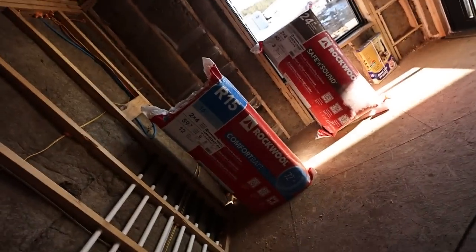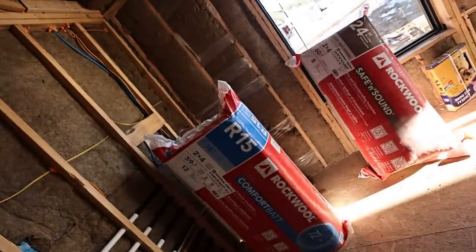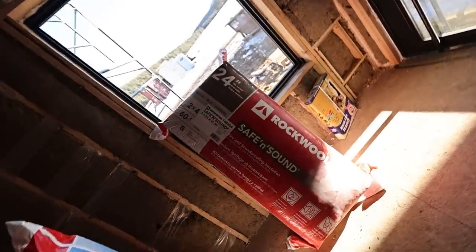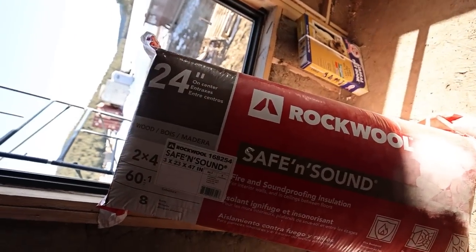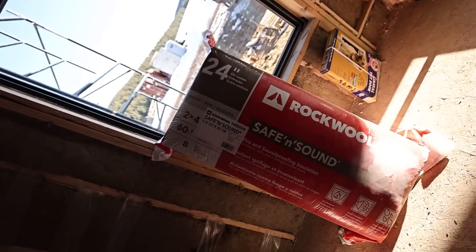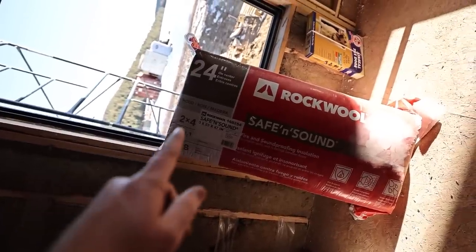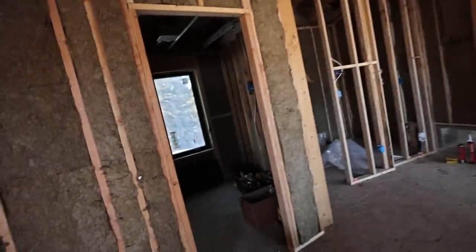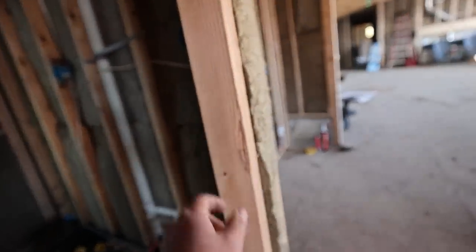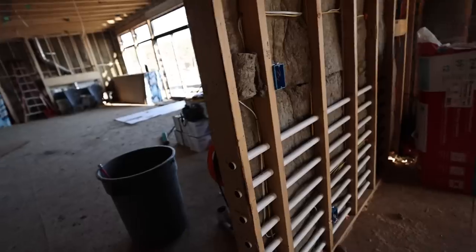In the walls I believe I have around R30 — that's R3 continuous exterior, two inches of closed-cell foam, and then the R15 Rockwool. So it's a very insulated home. This Comfort Bat R15 has an advertised R-value for exterior walls, and you can get it for all your different stud widths and sizes. And then for ceiling assemblies, there's a different product called Safe and Sound — it's really for interior walls. I have some in 24-inch and some in 16-inch spacing.